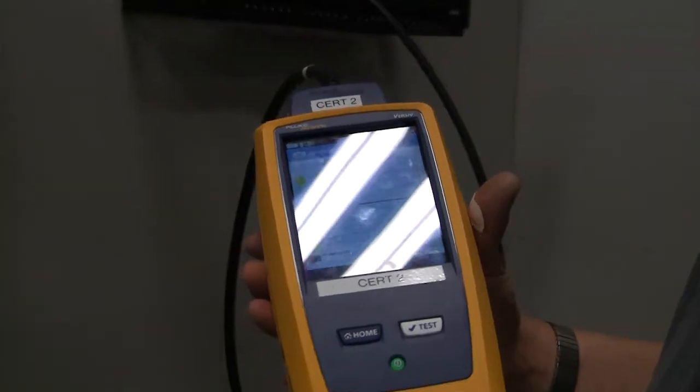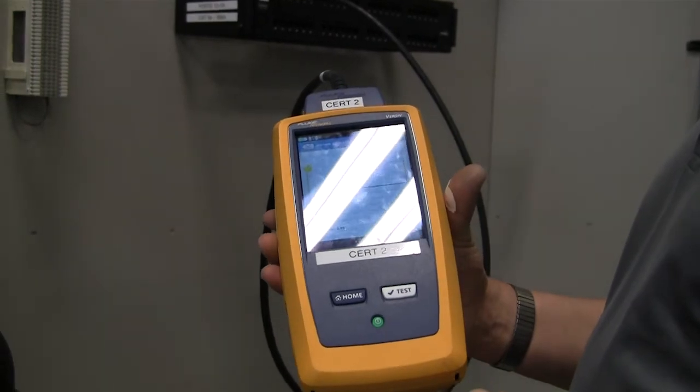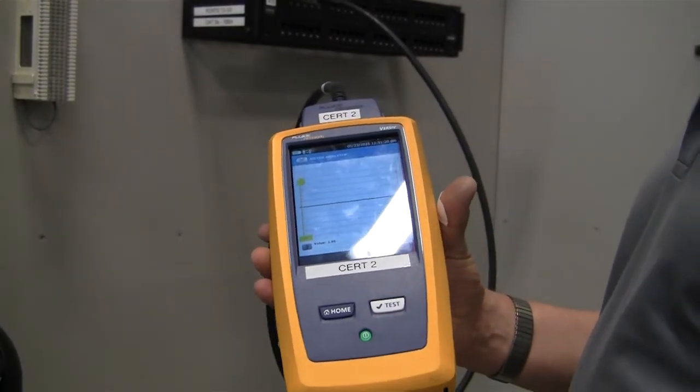That gives you an idea of what we're looking for on this particular test. If you have any questions on the certifier, be sure to ask. Thank you.